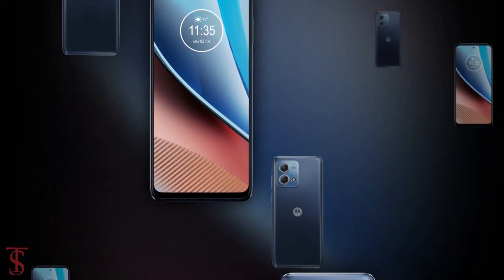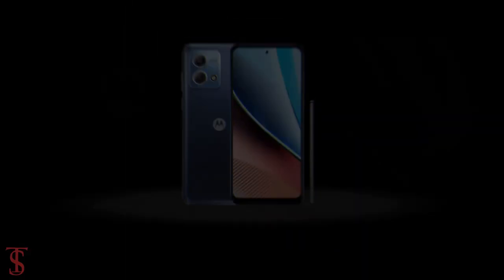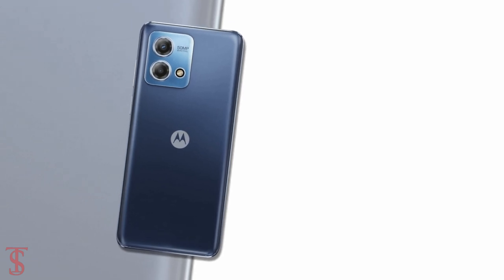So what do you guys think of this Moto G Stylus 2023 edition smartphone? Do let us know in the comment section below, and stay tuned to the TechBook YouTube channel for more tech updates. Thanks for watching.